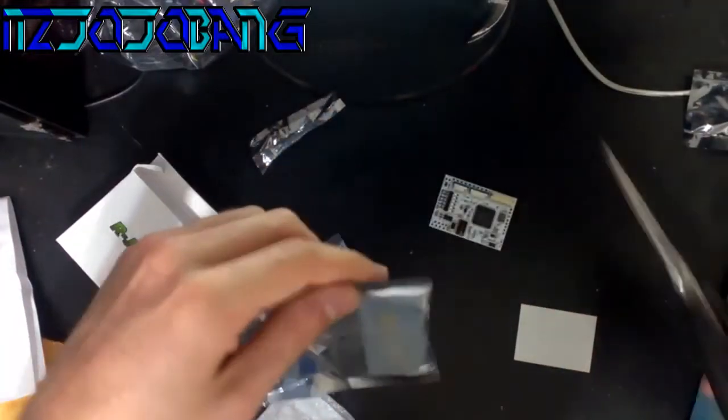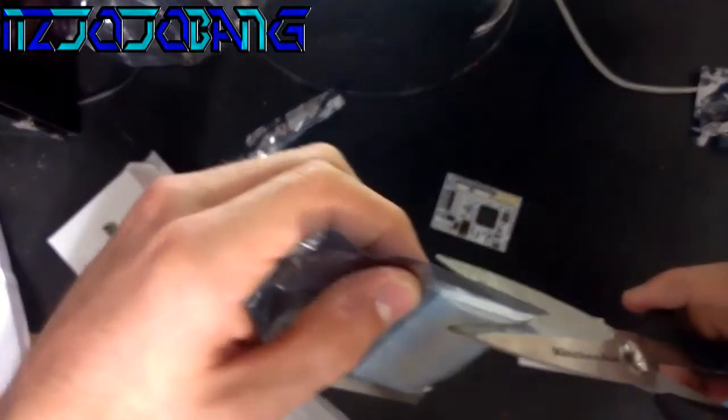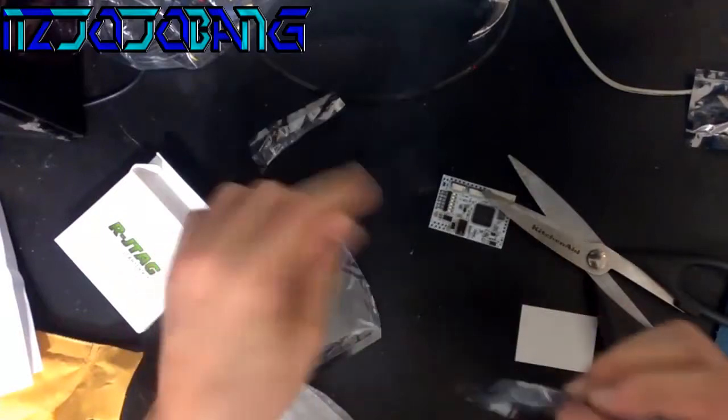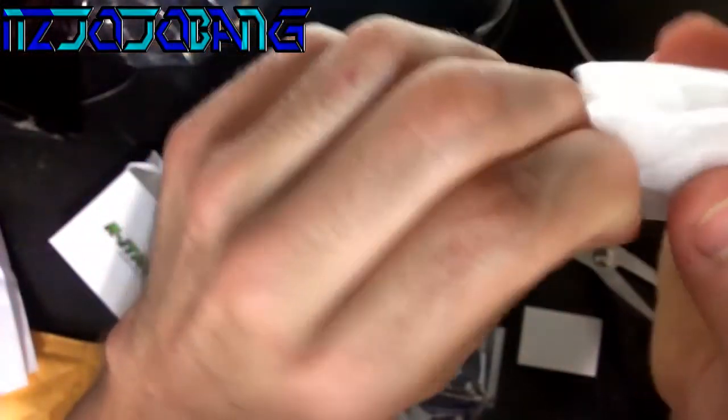This is another wire — I think this is the jumper. We'll go ahead and open this. That's a jumper, and the quick starter board with the designated ribbon cable. No resistor — I thought it came with a resistor, but yeah, let's go ahead and open this up.